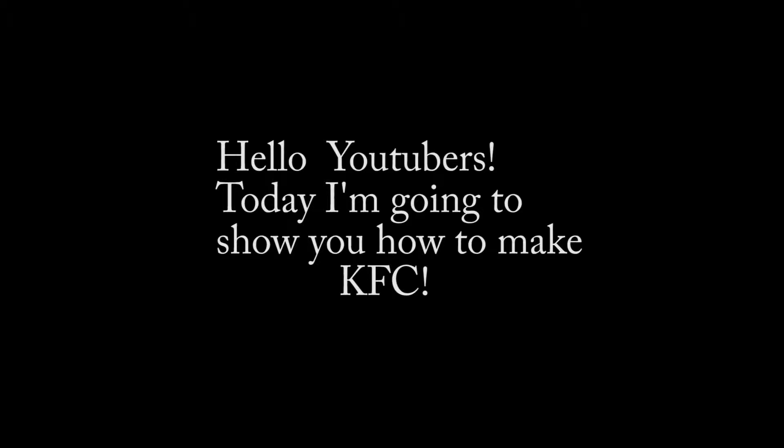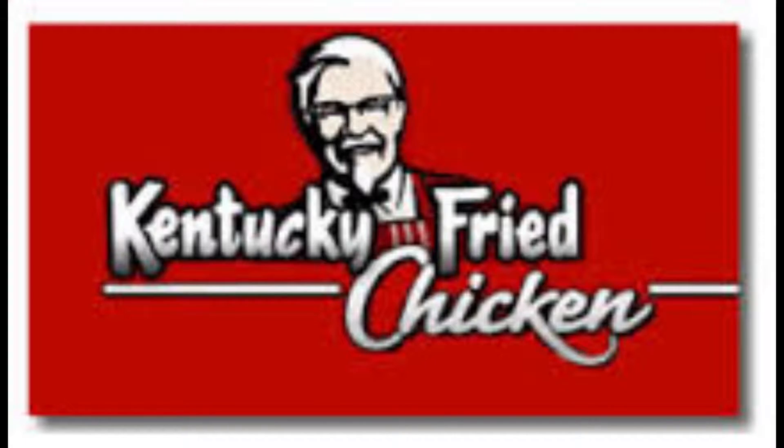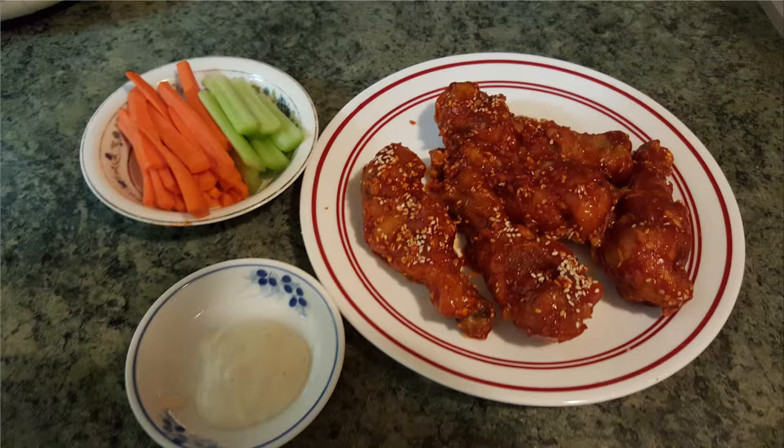Hello Youtubers, today I'm going to show you how to make KFC — and no, I don't mean Kentucky Fried Chicken, I mean Korean Fried Chicken, one of my boyfriend's favorite Korean foods.